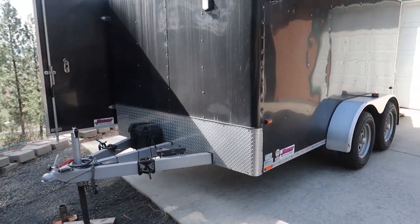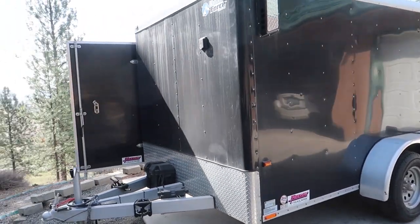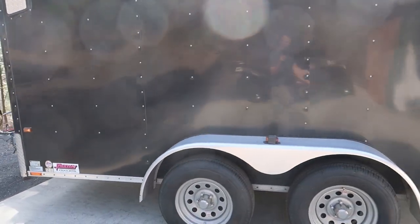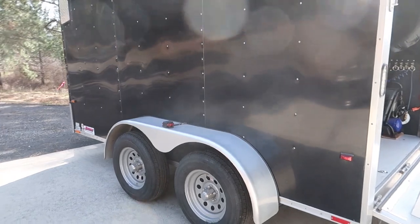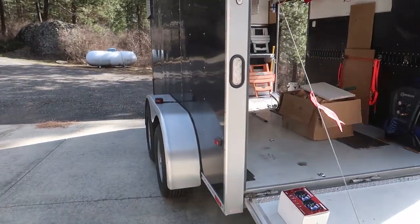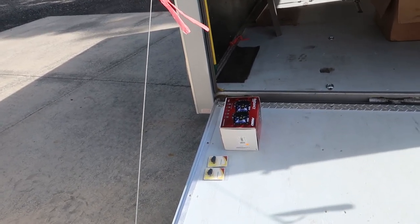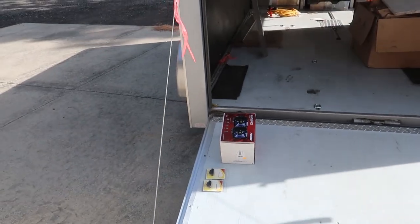It actually works out really good for what I use it for. Being 7 wide, I can see it behind my truck and camper. Trailers narrower than that are kind of hard to see because they're narrower and you basically can't see the sides of the trailer when you're trying to back up.